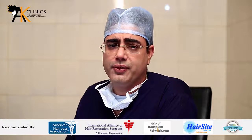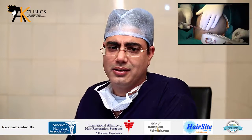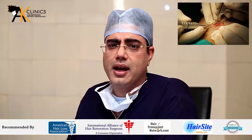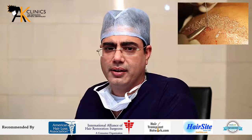The BioFUE, or the FUE part, is further subdivided into four parts. Number one, the local anesthesia. Number two, slit making. Number three, extraction of grafts from the scalp or body. And number four, the implantation of grafts back into the bald area.